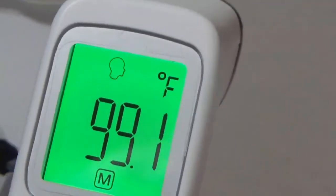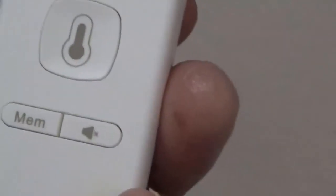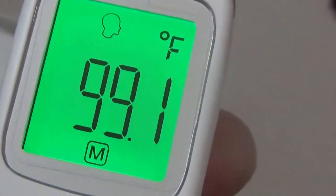So you can see a difference of about 0.4 degrees, but I'm kind of pleased with it. Thanks for watching and we'll see you in the next video — take care.